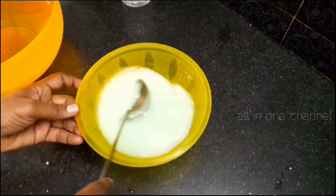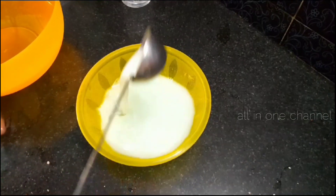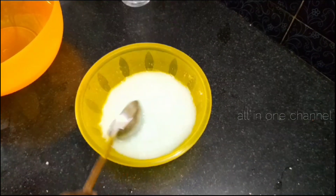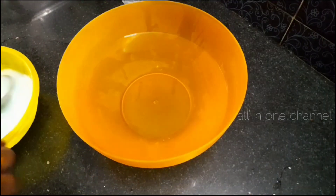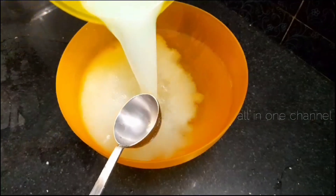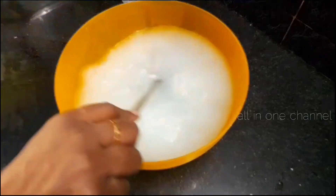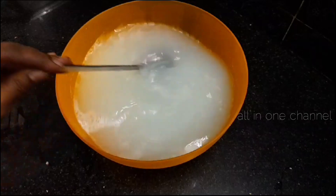Pour in the lysol, vinegar, shampoo, and comfort. We will pour with the dust. If we use the dust from the 3D, we will pour with the dust.